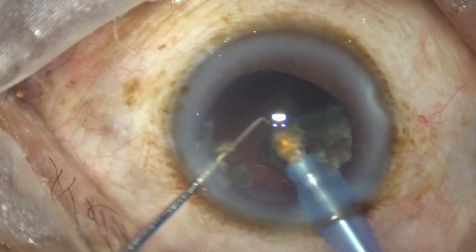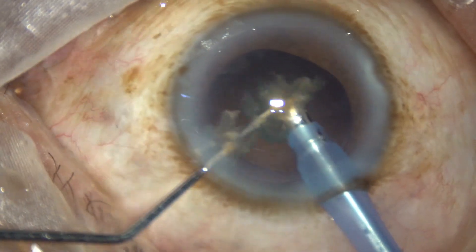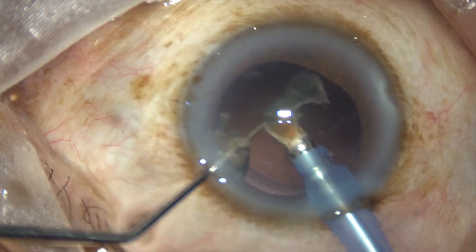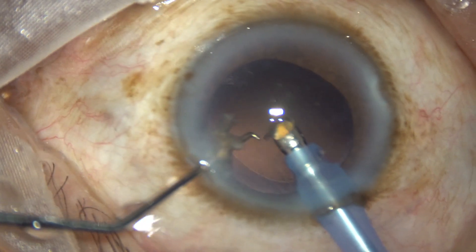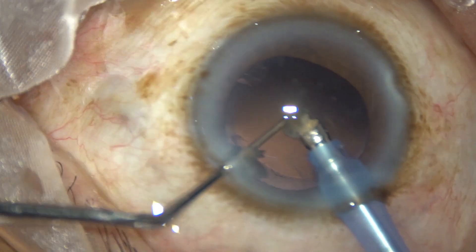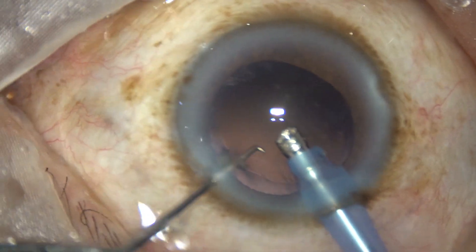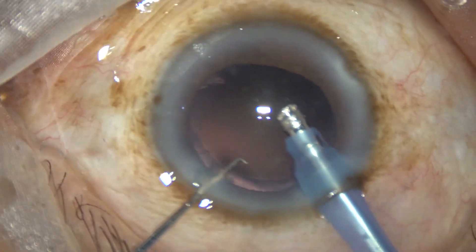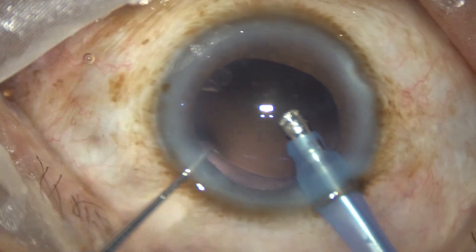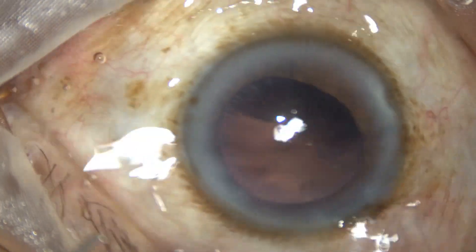During emulsification of the last bit of the nucleus, we reduce the vacuum to about 300 mmHg, flow rate to about 30 ml per minute, and ultrasonic energy is reduced to about 70 percent. Very slowly and carefully we manage the nucleus. The small bits of nucleus are emulsified and very small fragments come out through the side port, and thus we manage the nucleus.